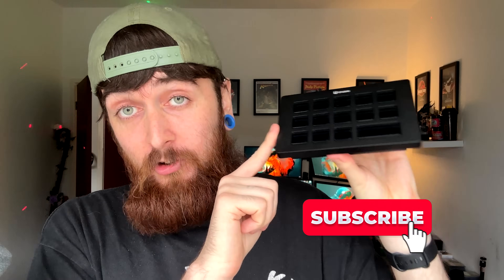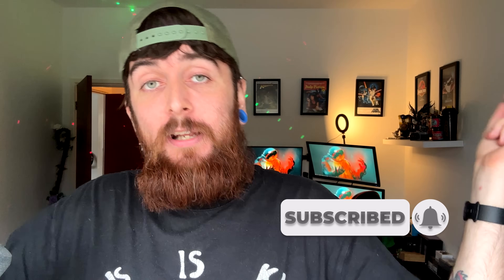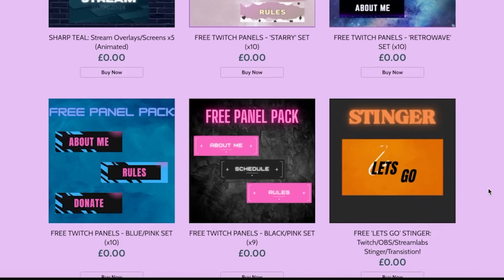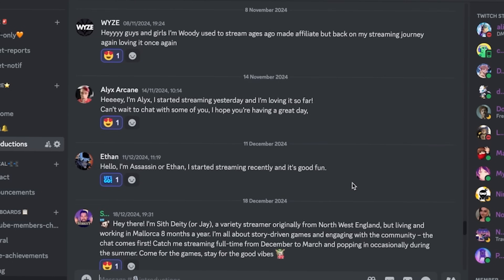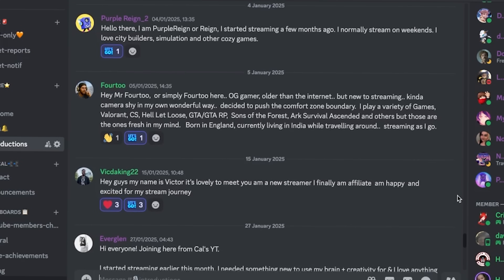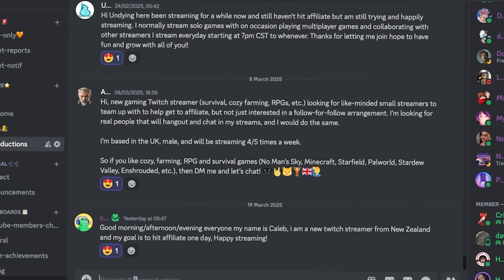I will be doing a video soon comparing this to all of its competitors including the big name brands like Elgato, so hit that subscribe button and stick around for that. I'll leave the links to the product and the software down below if you want to check those out. If you want some free Twitch artwork I have packs on my website which is also in the description. You'll also find our community Discord server with 300-plus other streamers and creators - come join us if you want advice or just want to make some friends. Hopefully I'll see you in the next video.